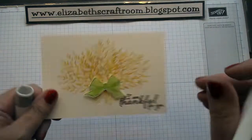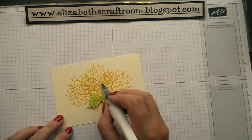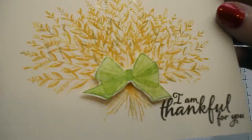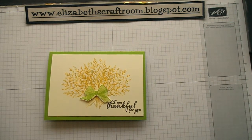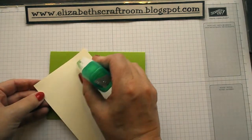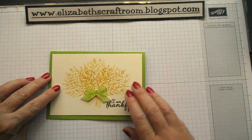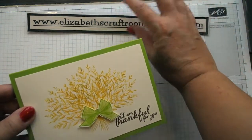I think I'd like to add a little bit of something else — I'm going to put a bit of Wink of Stella onto the bow. That gives a little bit of glimmer, and just dab it around there as well so we've got a little bit of shine. Layer that up and now it's a super simple thank you card, really quick to do. That means you can do it for any occasion, do it in a hurry when you just want to say thank you.